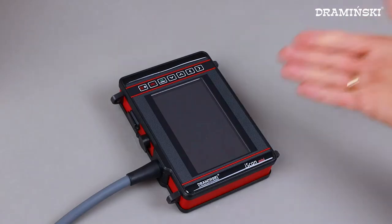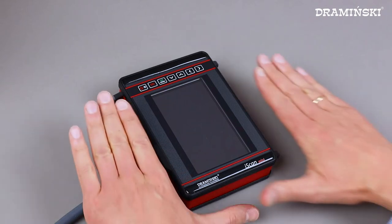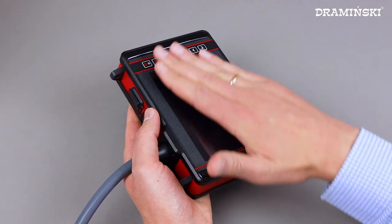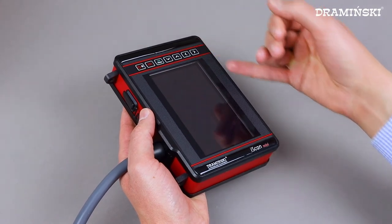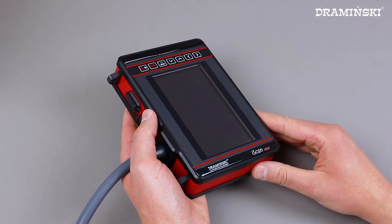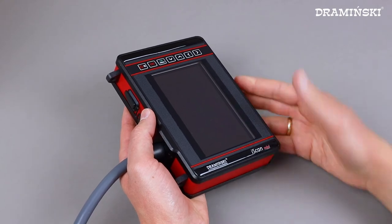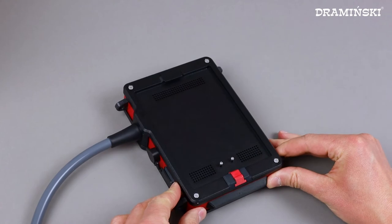We will take a closer look at the iScan Mini itself. The first thing you see is that it's really small, but notice that the display covers almost the entire surface. From the front you can see a keyboard that is splash resistant. There are bumpers at the top and the bottom to protect the display from scratches if you put the ultrasound upside down to connect the battery.